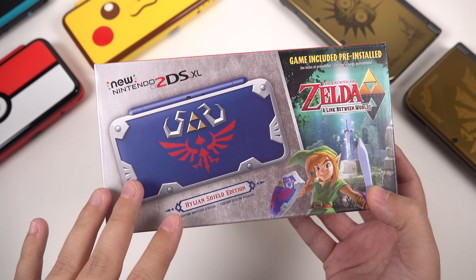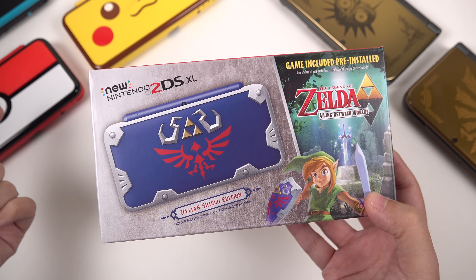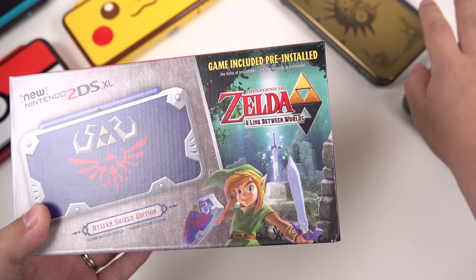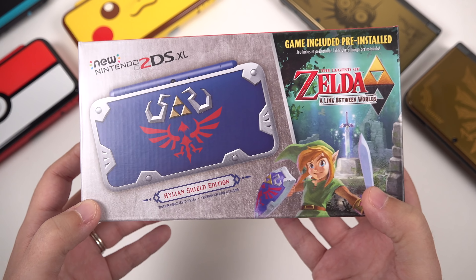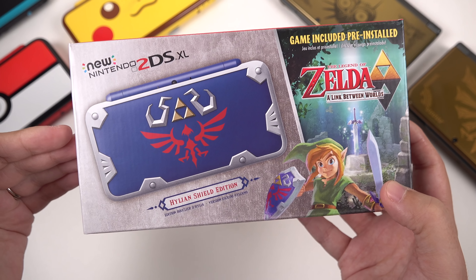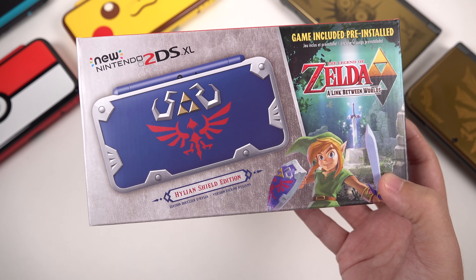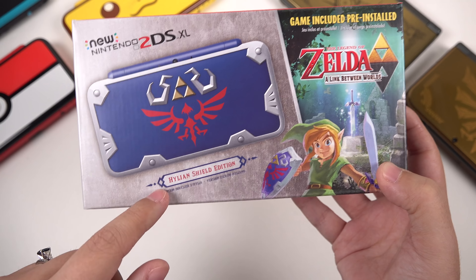Let's look at it and see what the design is like. We'll compare it to some of the other limited editions that I have of the 2DS XL, and we'll also look at some limited editions of the 3DS XL too. Part of the joy of owning and unboxing consoles is getting to take a look at the box, and this one definitely does not disappoint. On the front you can see that we have the design of the console here — Helion Shield edition.